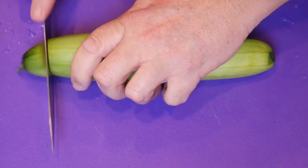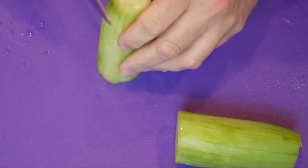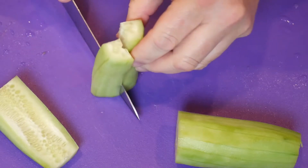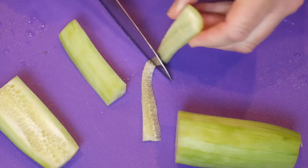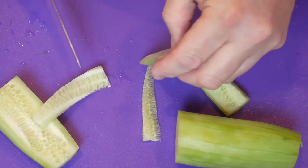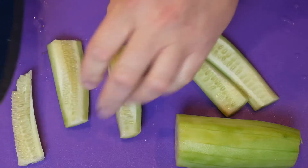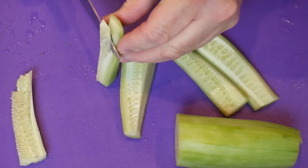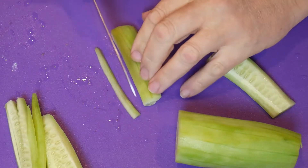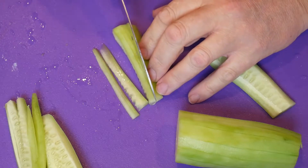Now we've got a peeled cucumber. I'm going to cut the ends off, cut it roughly in half, then get the seeds out of it. People laugh on my YouTube channel because I'm very slow with the knife, but that's okay — I still get all my digits, so I'm happy about that. Then just cut little strips — kind of julienned, I guess you'd say.